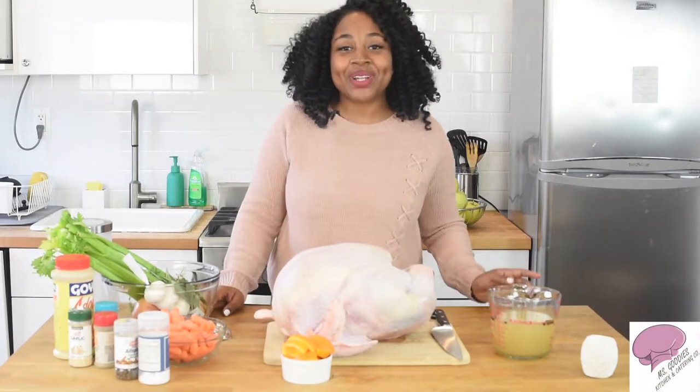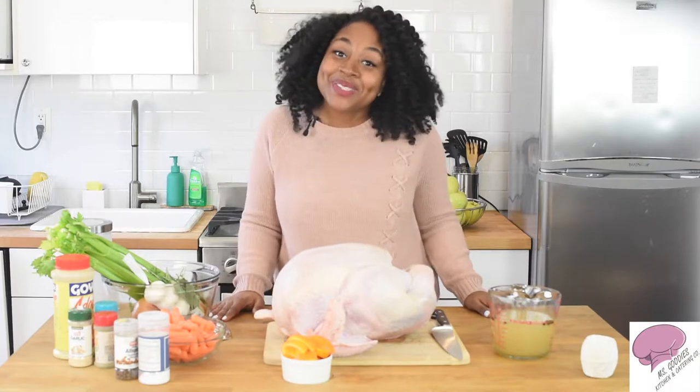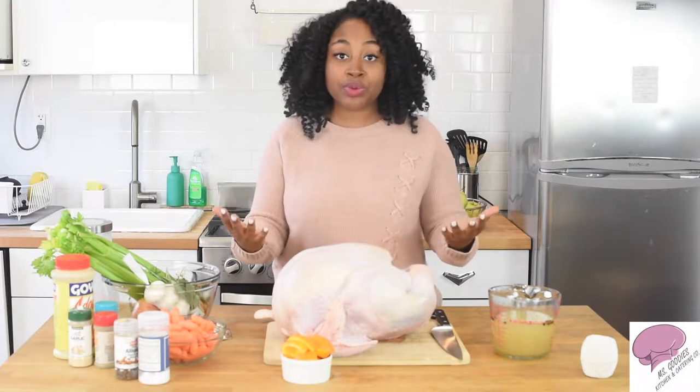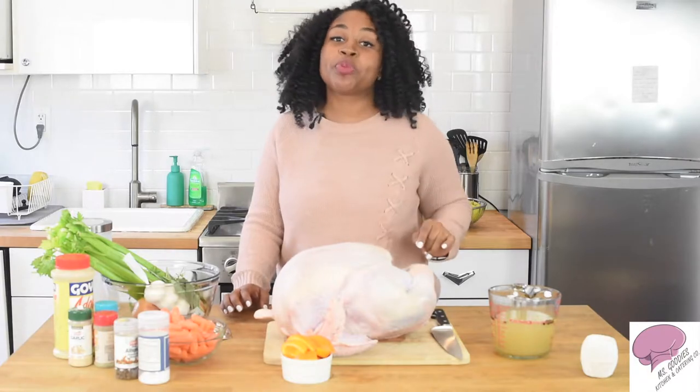Hey guys, it's your girl Rashida with another episode of Miss Kitty's Kitchen and I'm so excited because guess what? It's the holidays! So it's turkey time, it's Thanksgiving and I really just want to give you guys this gift of my three-part series on how to make the perfect, moist, well-seasoned, presentable turkey. So if you have someone you need to impress or if you just want to cook for the family, this is a great series for you to watch.